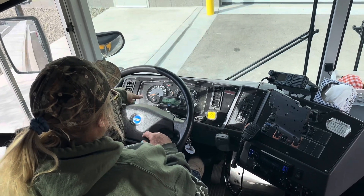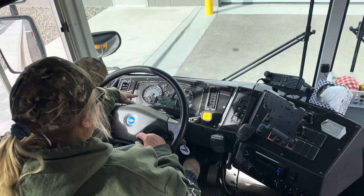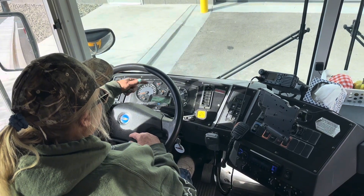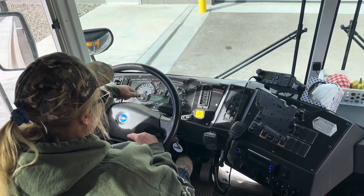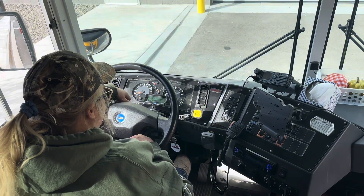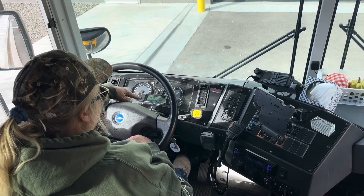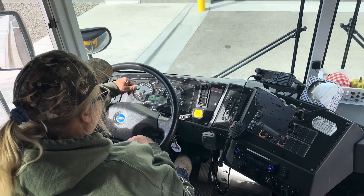I'm looking at my temperature. My gauge is rising to a proper operating level. My air has built up to 120. I have at least a half a tank of fuel. I'm looking at my amps and volts and I should be between 12 and 14 — I'm sitting at 14 right now.